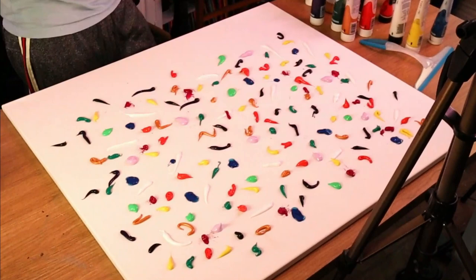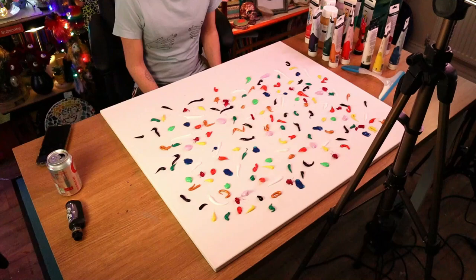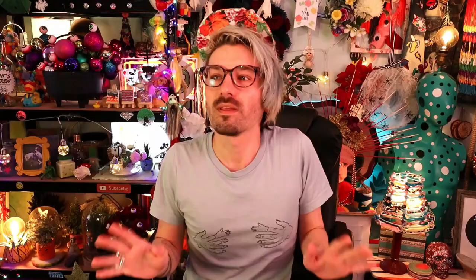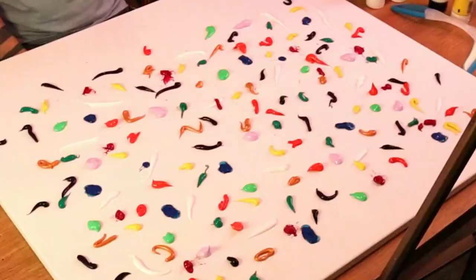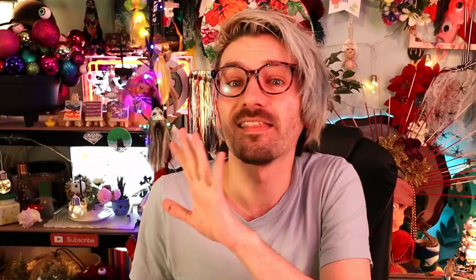Do we think that's enough paint? I can't tell whether I've got enough on or not — I think that might look good! With this process it's really hard to tell, and you might put all this effort in and do the squeegee technique, and then it'd be completely ruined. So it feels like quite a high risk painting process, but I have a feeling this one's gonna look good! Let's get it squeegeed!